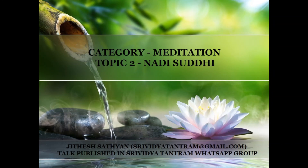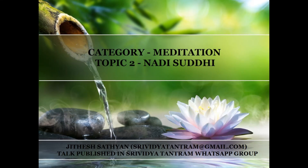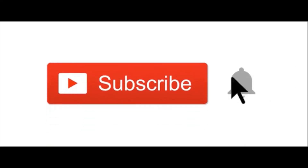The benefits of Nadi Shuddhi include internal cleansing for Pranayama and Dhyana. A glow in the face will start appearing after a few weeks of practice. Problems like unexplained pain in specific parts of the body — where medical diagnosis showed no cause — will tend to disappear, as these result from energy blockages. Overall health will improve and proper Pranayama and meditation will become possible. Ensure Nadi Shuddhi practice is done only on an empty stomach and without any stress or exertion. Thanks for listening.